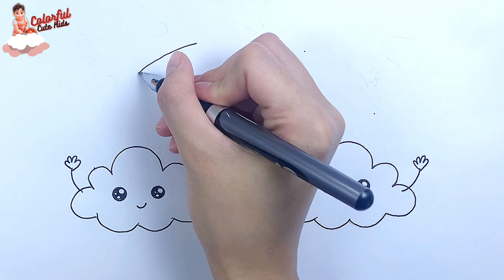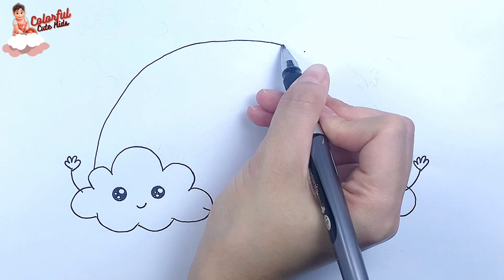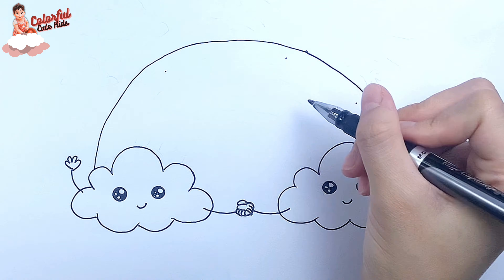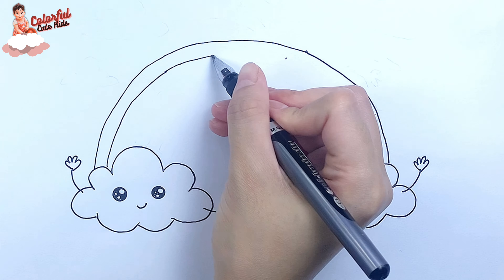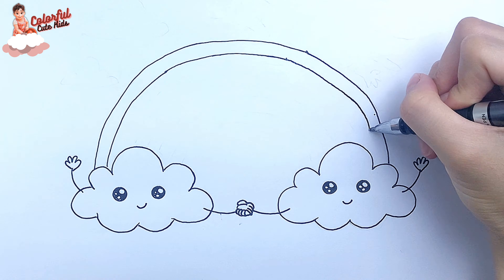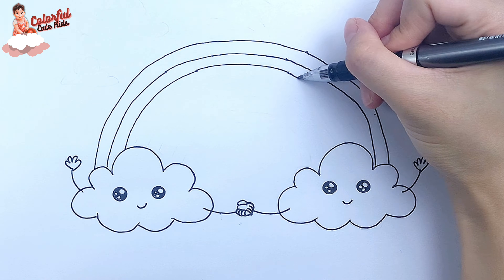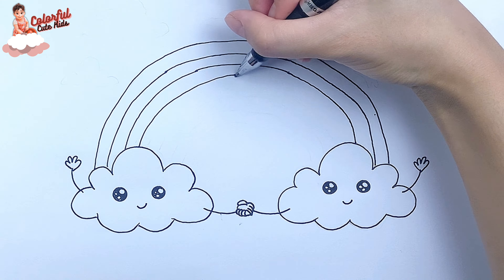I continue with the rainbow. Score the points like this and then connect them. Do the same until we have eight curves.